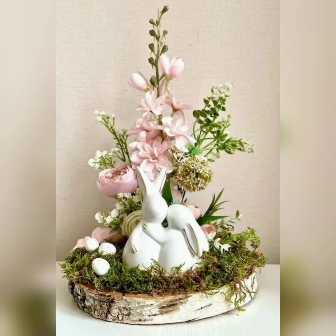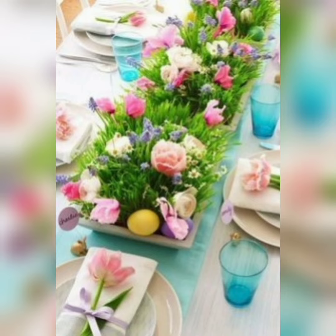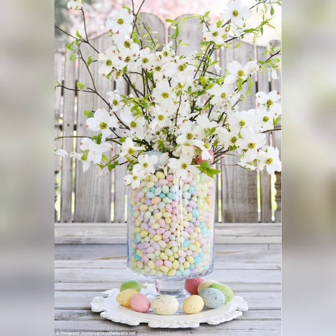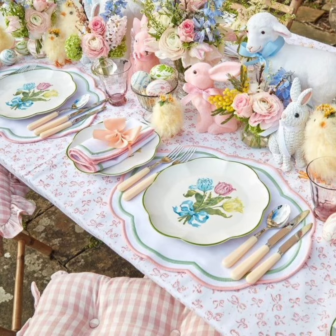Hello friends, today I am going to tell you about artistic Easter table decor. Easter is a time for celebrating new beginnings and fresh starts — a time to gather with family and friends, share delicious meals, and create beautiful memories.